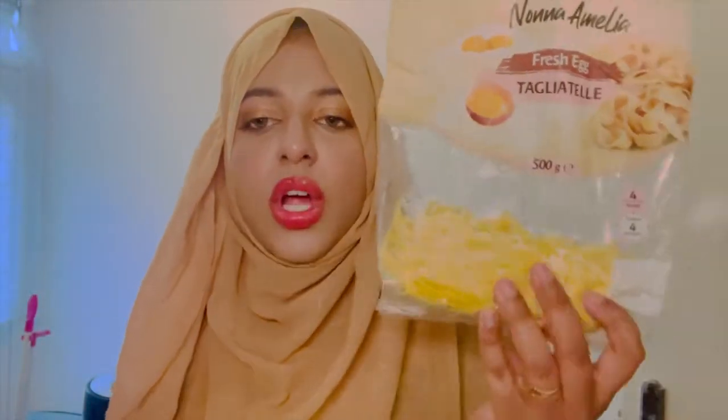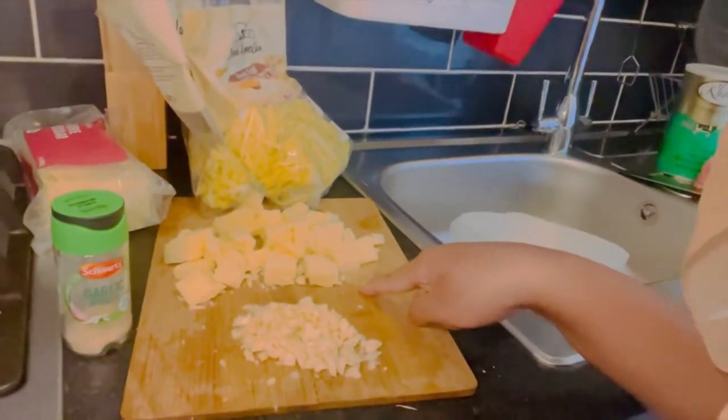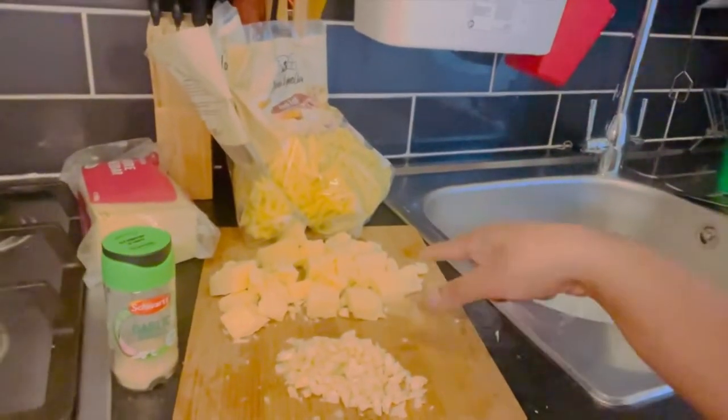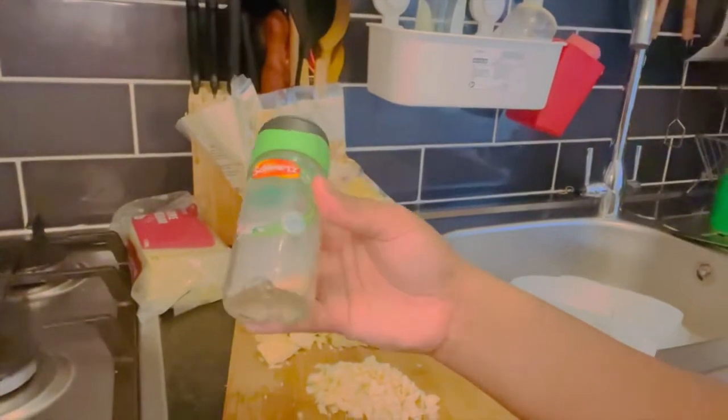I've got some leftover fresh noodles from Iceland that I bought. Then I have a block of mature cheddar — I'm only going to use a bit, so you can improvise depending on how much you're making. I've also got a tub of double cream cheese, which is whipped cream, and some garlic granules, and also some garlic chopped up. Here's the chopped garlic, and here's the block of cheese — I've chopped it into cubes so it melts easier. There are the noodles, and some garlic granules.